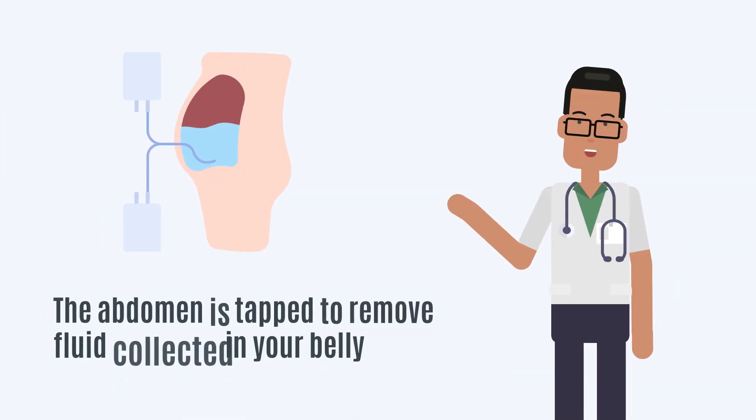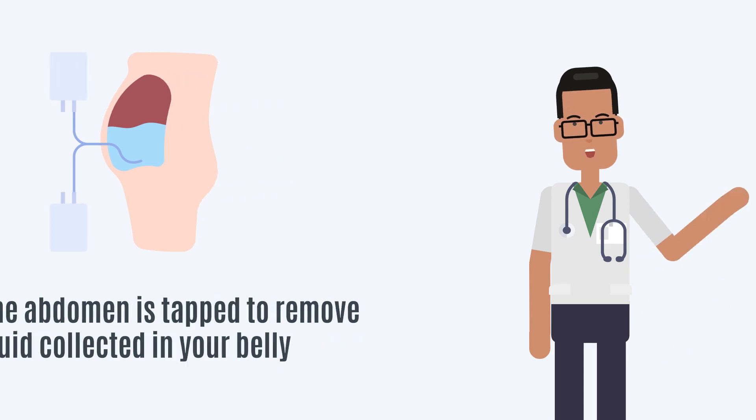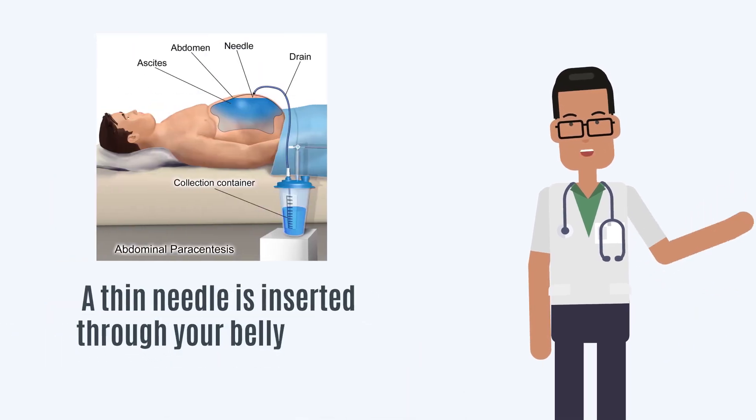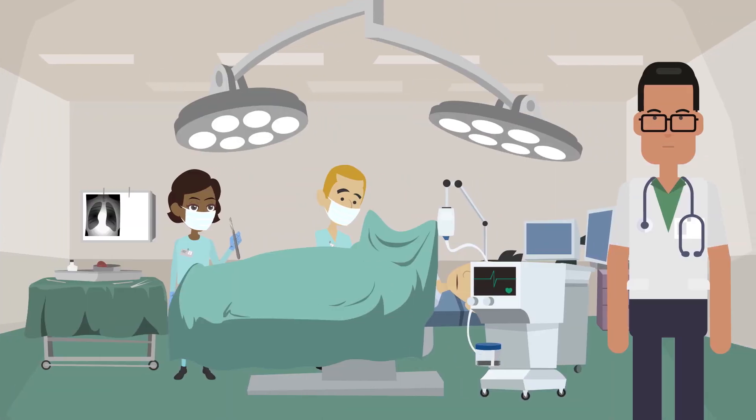In paracentesis, the abdomen is tapped to remove fluid collected in your belly outside the intestines. The fluid is removed using a thin needle inserted through your belly. The puncture site will be cleaned and shaved if necessary. Your doctor will use a local numbing medicine and pull the fluids out with a syringe.